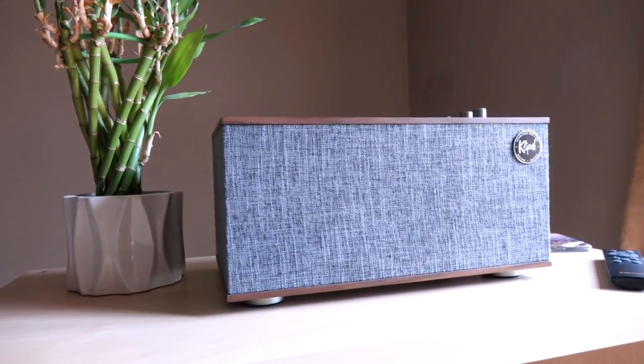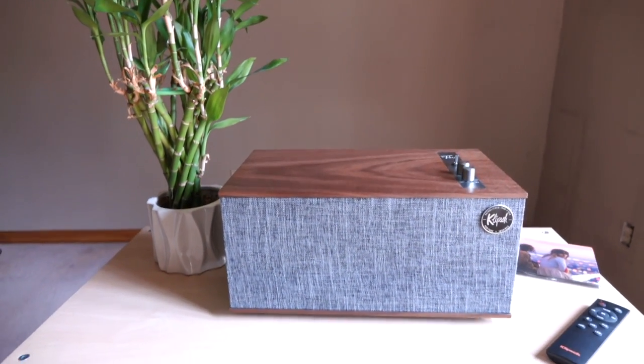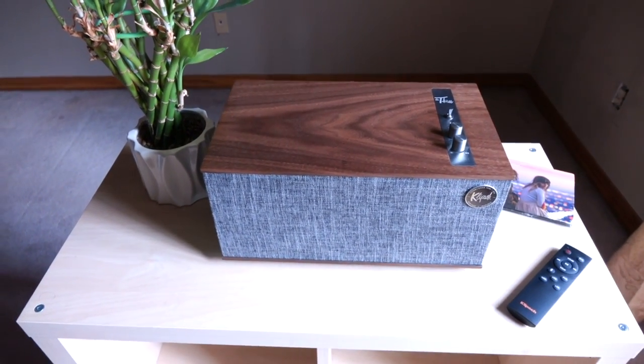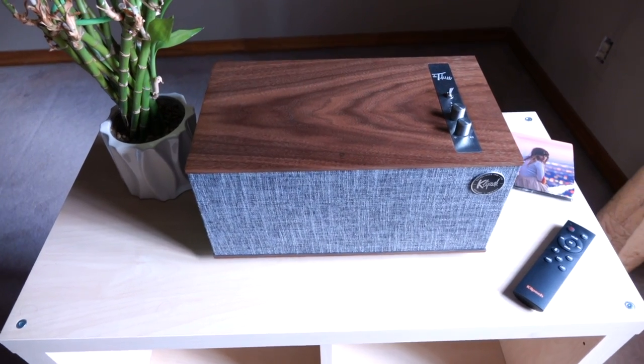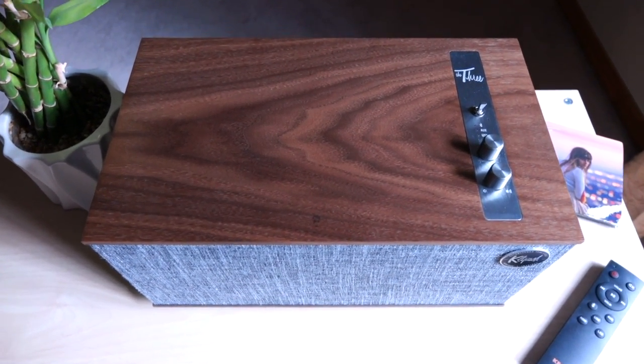All right, so here it is — the Klipsch The Three wireless speaker. You can connect this to your Wi-Fi network or listen through Bluetooth devices. I believe it has Bluetooth 4.0 built-in, and it also has a built-in moving magnet phono stage. So if you like to listen to vinyl records, all you have to do is take your turntable, hook it up to this unit, and away you go.